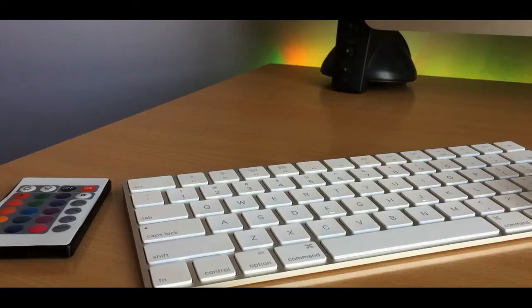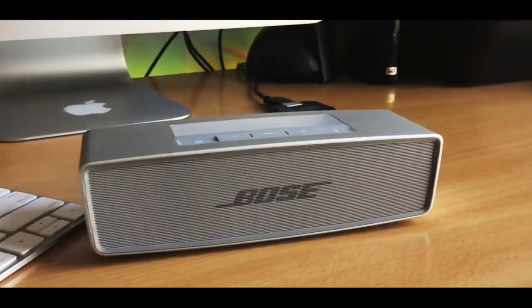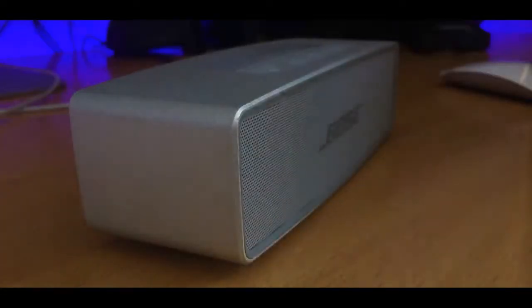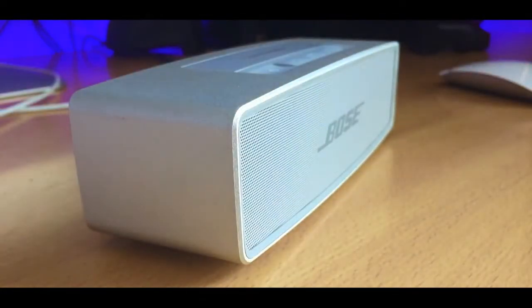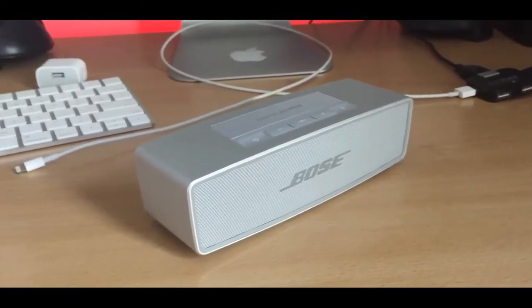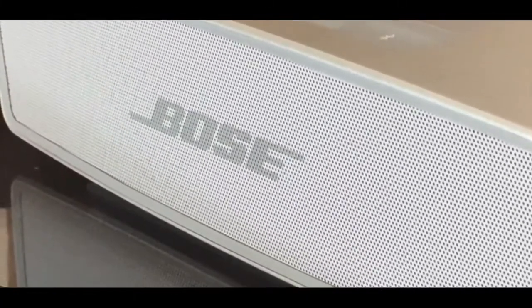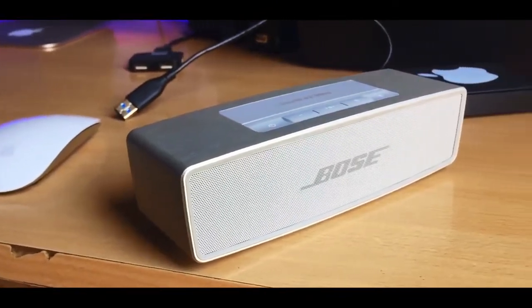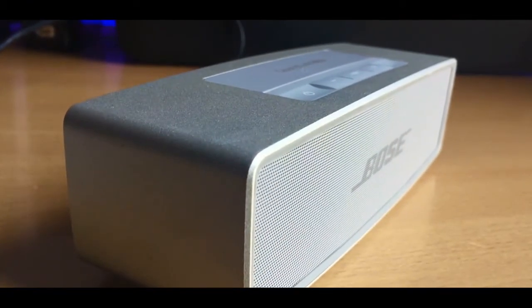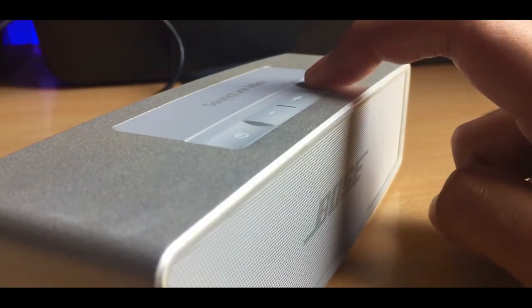Bose has implemented surround technology, so no matter what angle you're listening from, the sound quality will remain the same. No matter how far you go — considering you're in a room — it will still sound the same. I tried keeping it in a different room and, surprise surprise, it still sounds great. You can find a bit of variation in sound quality, but that's only when you're really nitpicking. Don't let the small size factor fool you because it packs a serious punch — the speaker gets unusually loud, feeling like two giant speakers firing at max volume.